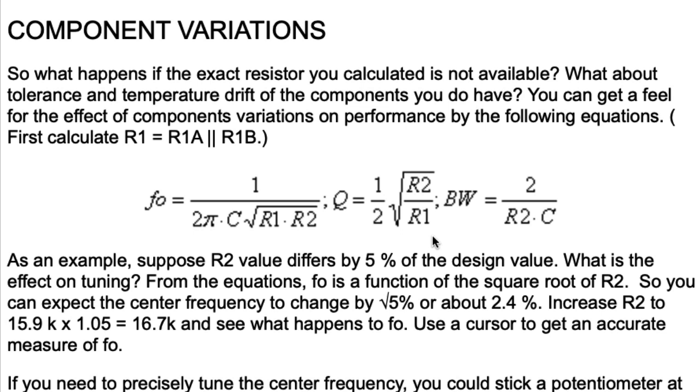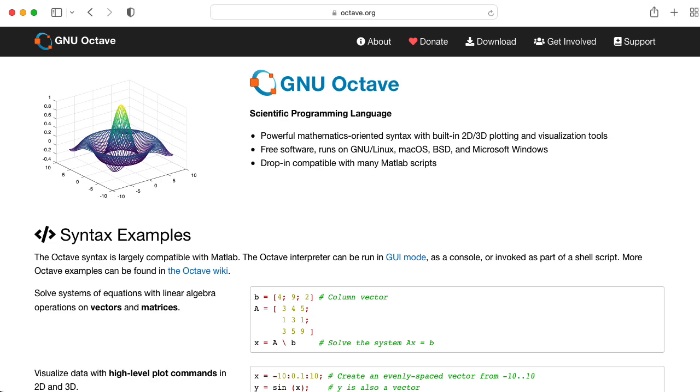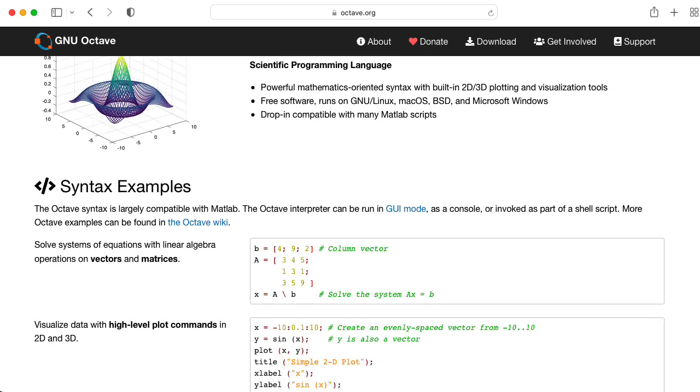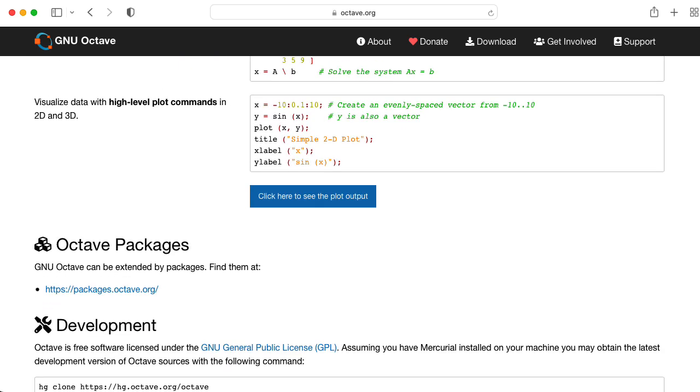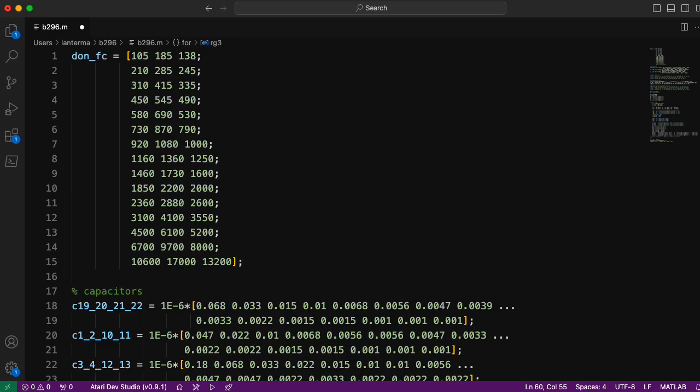My code is a MATLAB script, but it runs just fine in GNU Octave, which is essentially a free open-source rewrite of MATLAB. I'll include this code in the YouTube description so you can cut and paste it and try this yourself. I'm first defining this Don FC table — the set of center frequencies for the different filters that Don defined in that table in the schematic.